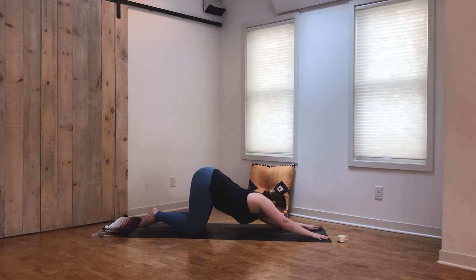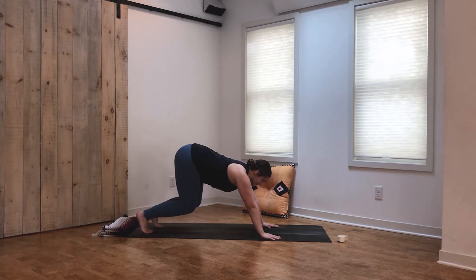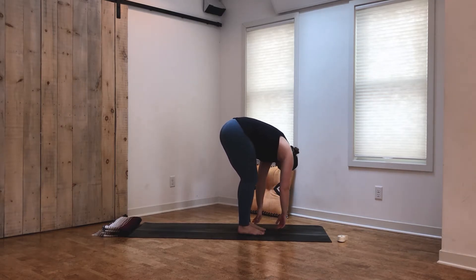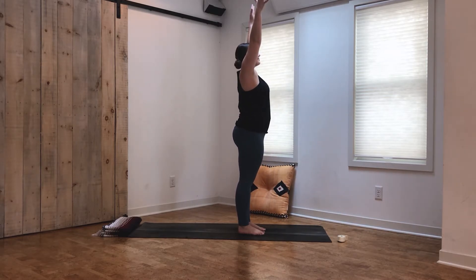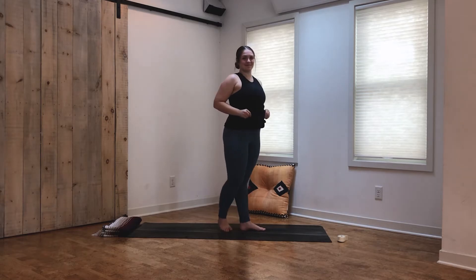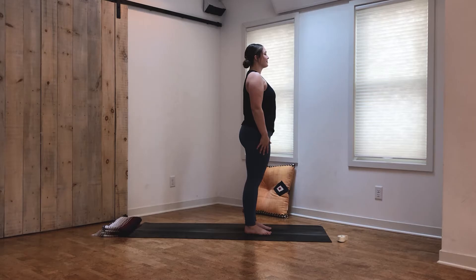Slowly rise back into your tabletop, then tuck the toes and come back into downward facing dog. Take an inhale, bend the knees and gaze forward, exhale step the feet to meet the hands — forward fold, head and neck are heavy. Inhale, find a halfway lift. Exhale, forward fold. Inhale, sweep the arms all the way up to extended mountain pose. Exhale, bring the hands to heart center. We're going to be moving into dancer's pose, our peak pose for today's practice, now that we've opened up the upper body, engaged the core, and done all those good things to warm the body up.